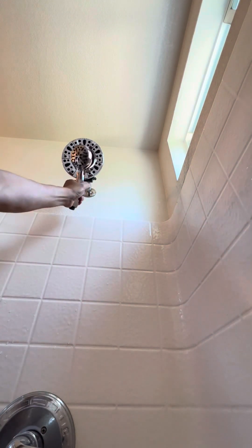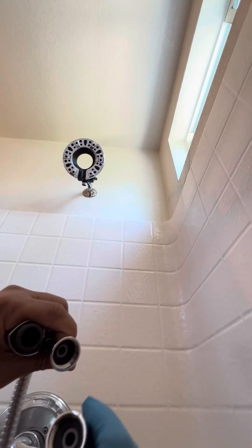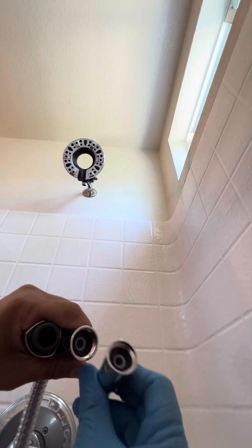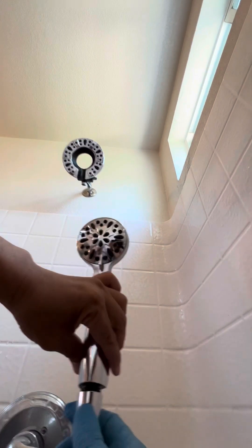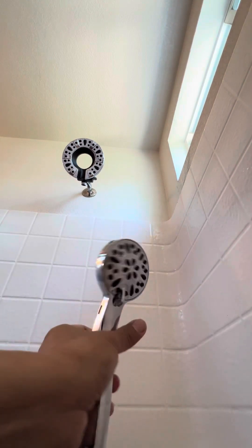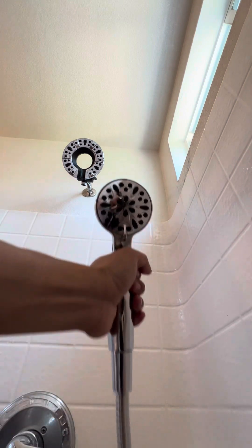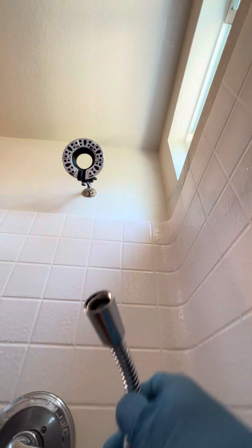Alright, this time we're going to connect the hose. Just make sure you check the rubber washer — it's inside the unit to prevent leaks. Okay, I'm tight now, that's good. The other end is set up — that's my shower, okay.